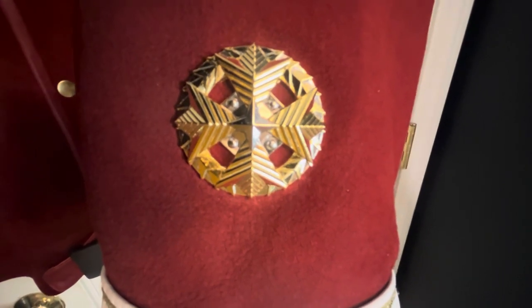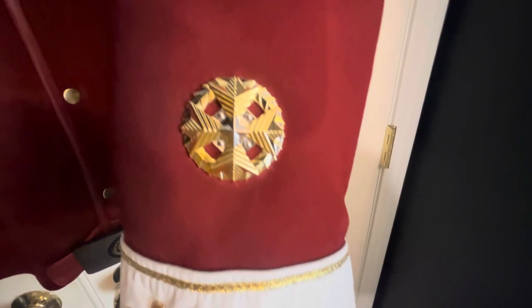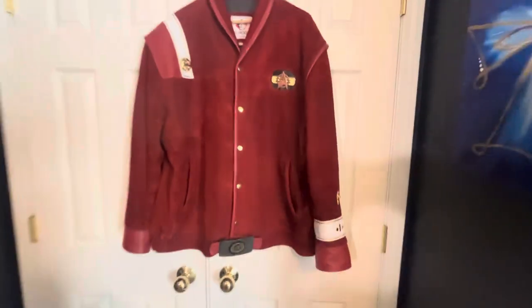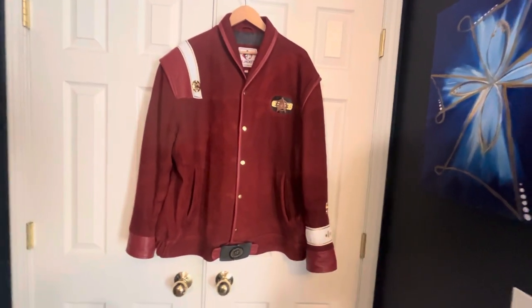My only complaint with the Admiral's pin is it only has a single pin back, so I would prefer two pin backs so it doesn't rotate. I've made a change to all of my pins — I went on Amazon and bought rubber pin backs for like $4, and that has improved all of the pins. The rank and commendations came from Etsy shop Tyler's Etc.